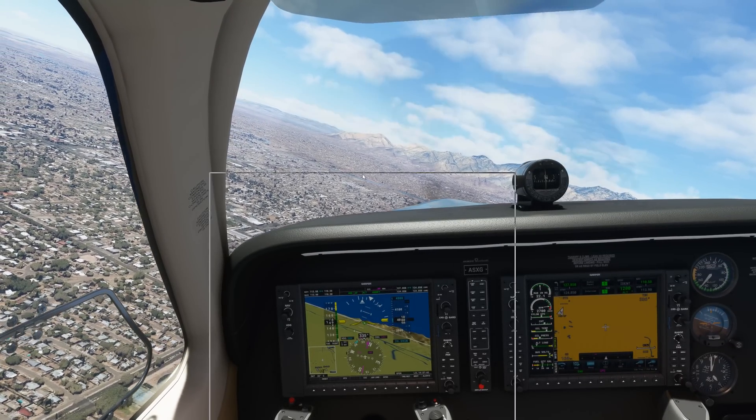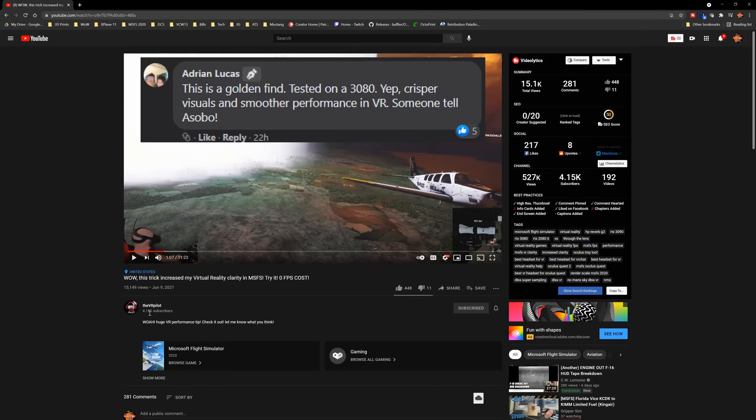First off, I want to make sure that all the credit for this goes to the VR Pilot — that was the channel that I saw it on. Check out Jose's channel. Really good guy, really into VR flight simulation, and does almost all of his recordings in virtual reality.